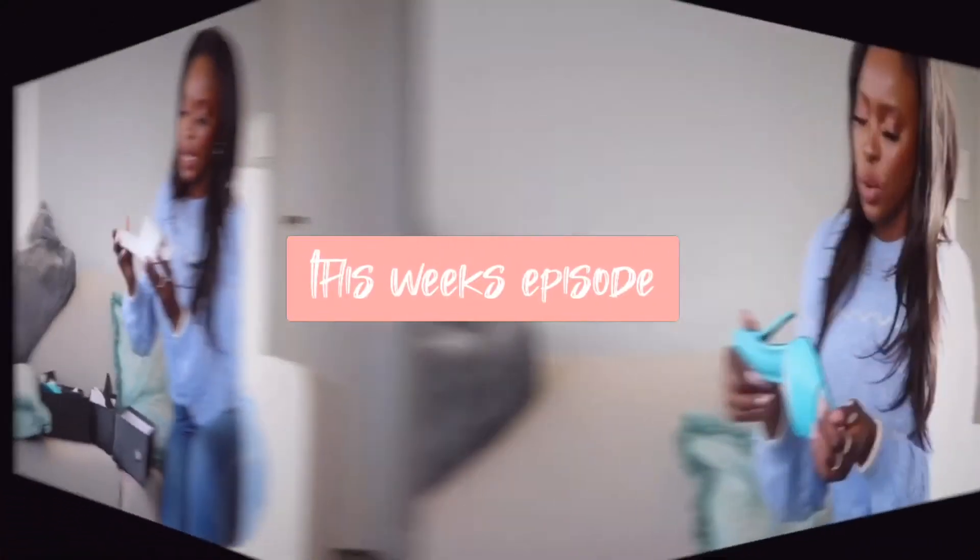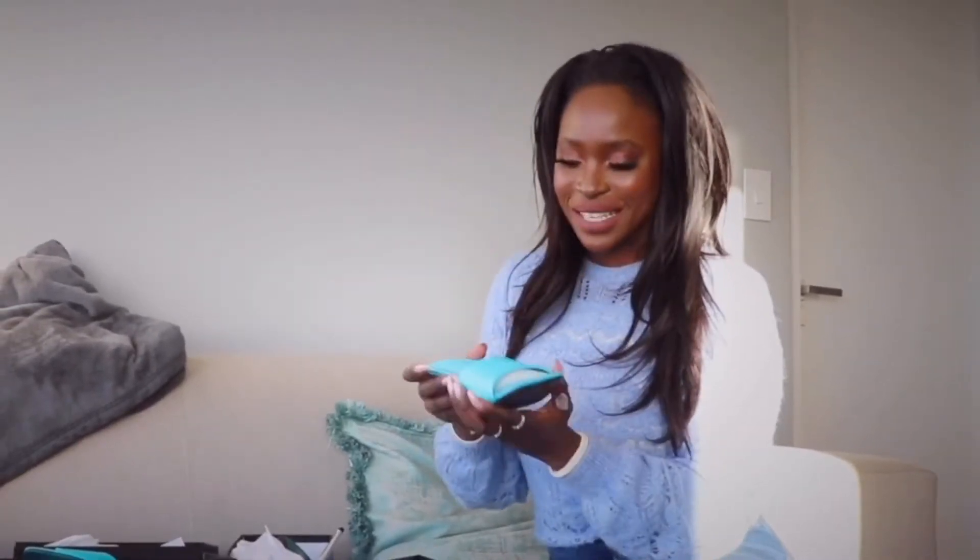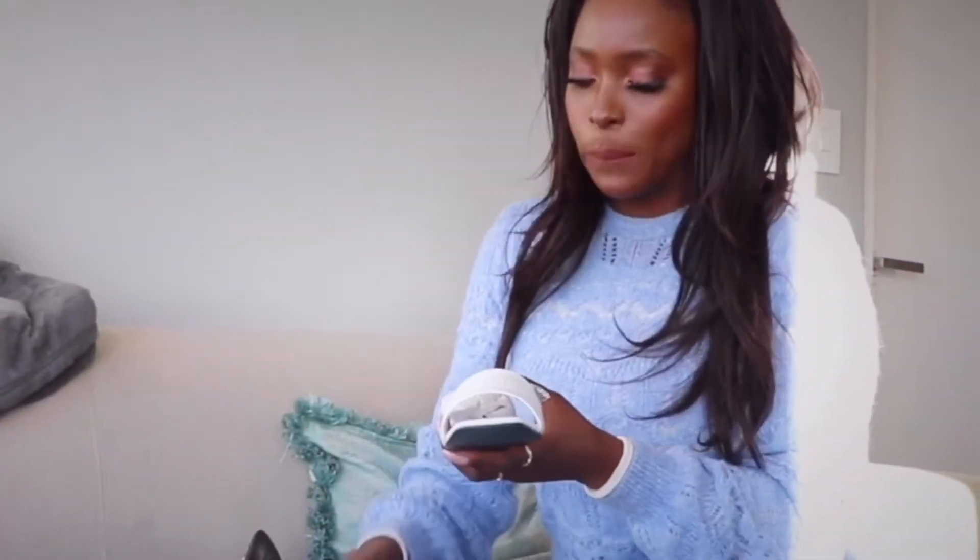Gorgeous leather flat. It's one of those shoes that you would not wear all the time, but when you do, you know you're going to get compliments. You know people are going to be staring at your feet. I just think that it's a nice bougie flat.